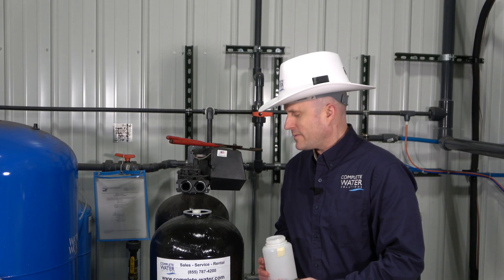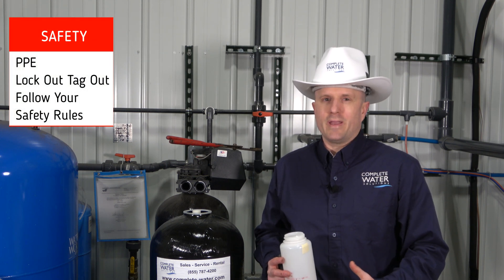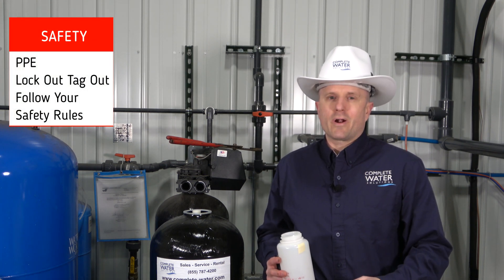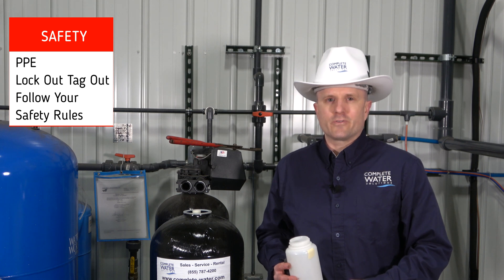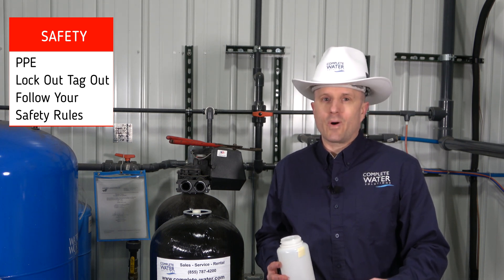Before we begin on pulling a sample out of this softener tank, we're going to cover a few things that you might need. First and foremost, always remember your PPE. If your facility requires you to lock out/tag out your softener system, or wear safety glasses, or whatever PPE may be required, please make sure you adhere to your guidelines.